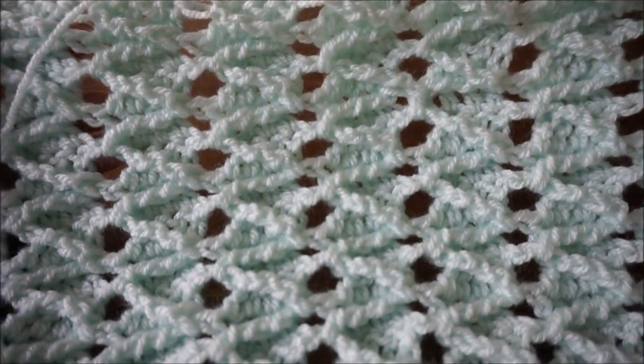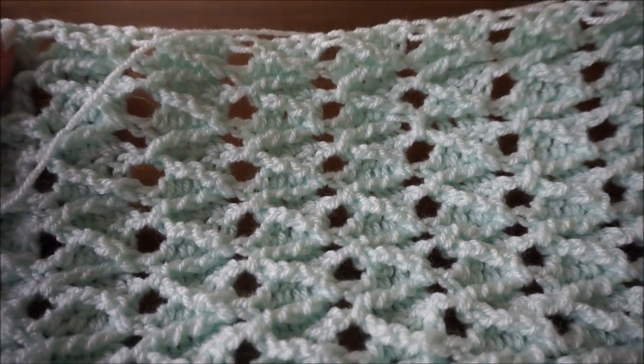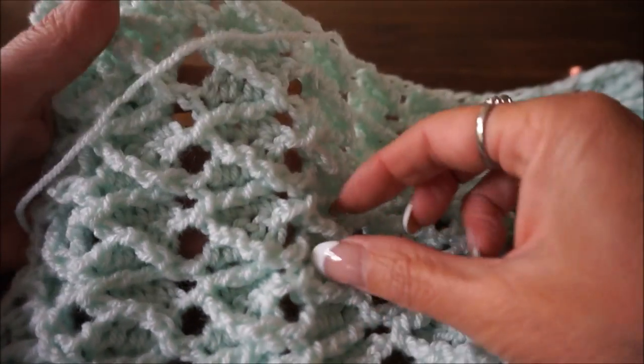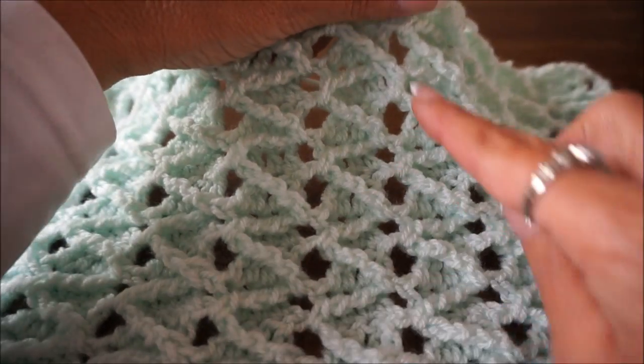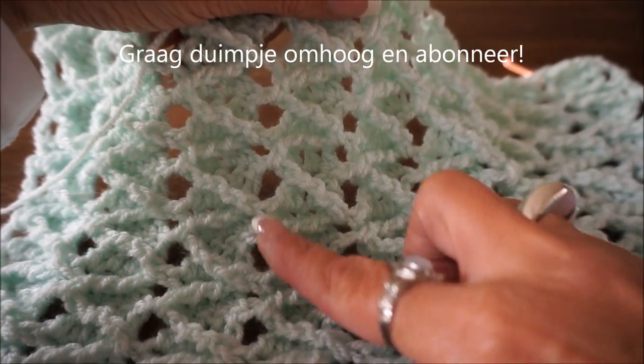Welcome to Everyone Can Crochet. We are going to make the arrow stitch, and in Dutch it is called the pijlsteek. It is a really fun stitch that can be worked in different ways, and I found this to be a very beautiful one.